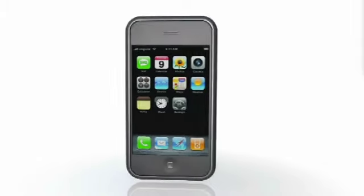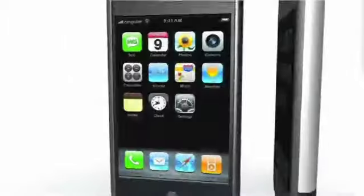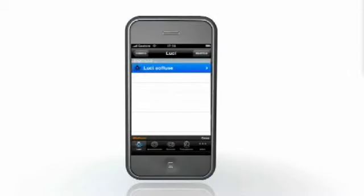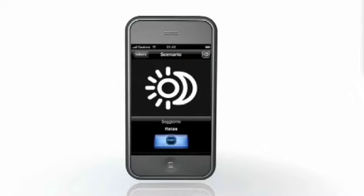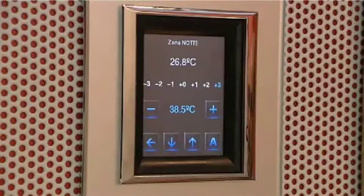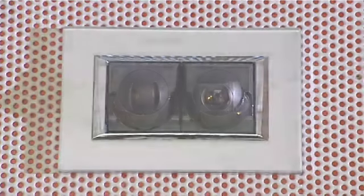It is very easy. After loading the iMyHome software onto the iPhone and making all the necessary configurations, just touch the corresponding icon to control lights, automated functions, scenarios, heat regulation, and the video cameras in the home in a simple and quick way.